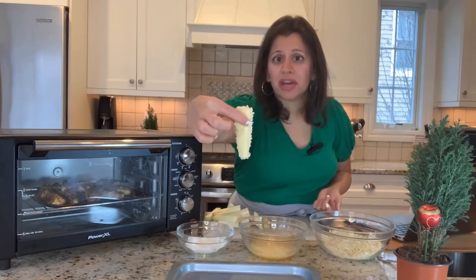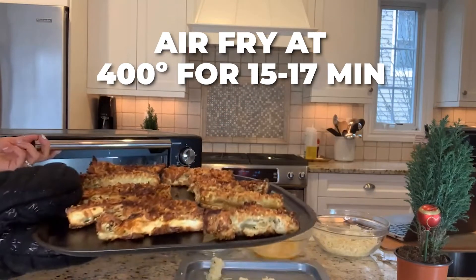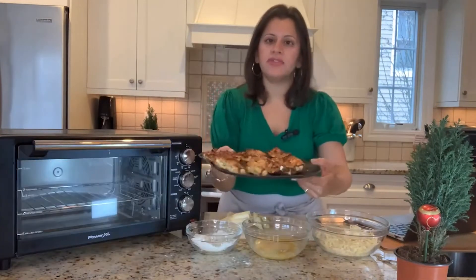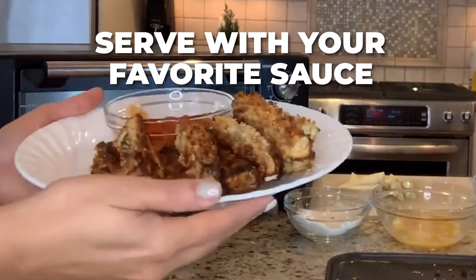Here is your beautifully breaded eggplant finger. I put a little bit of cooking spray on them. The cheese makes them nice and golden brown.